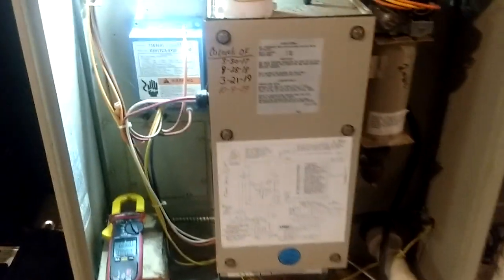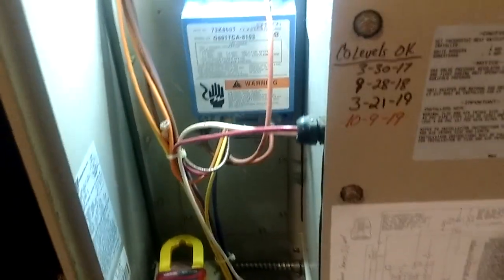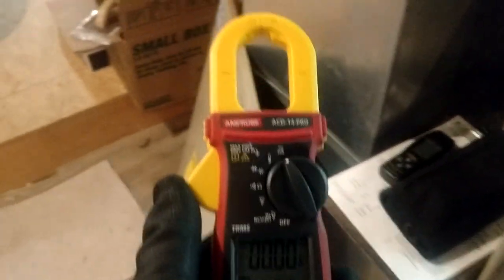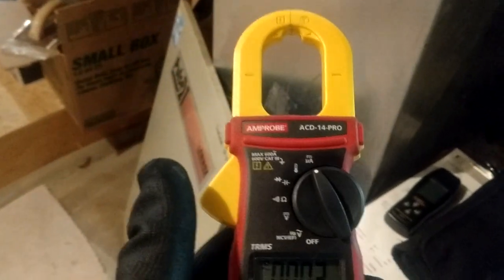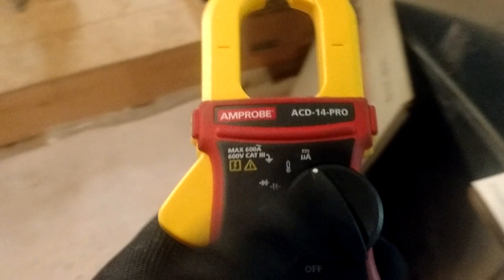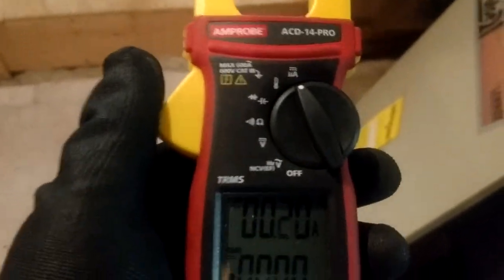What's going on guys? Back with another meter video here. And this video is going to be about the mystery of the micro amp setting — the setting on your meter that a lot of people don't know what it does.